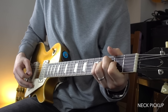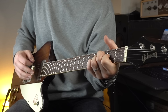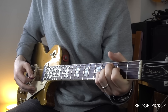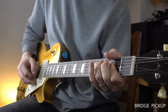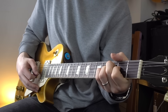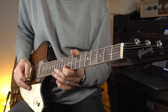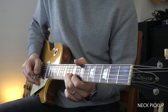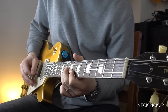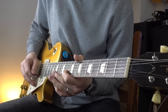[Guitar solo — pickup comparison demonstration]